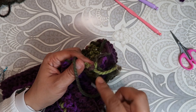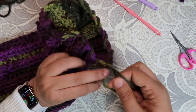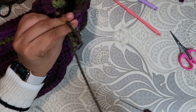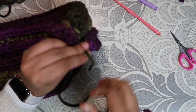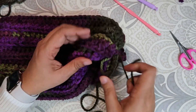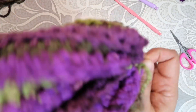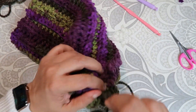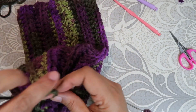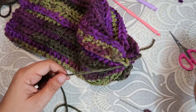Now we can pull it. You want to hold on to both tails and pull. Make sure you hold on to this one also. And that is how you complete your hat. I'm going to secure it with a couple of knots — maybe one more — that's guaranteed not to go nowhere. Then I'm going to cut it.